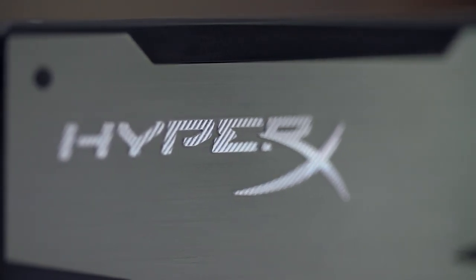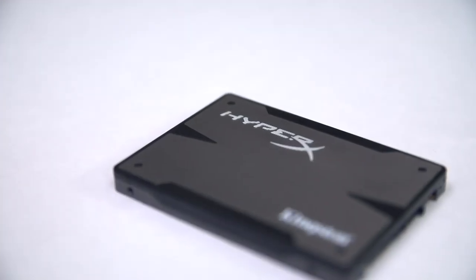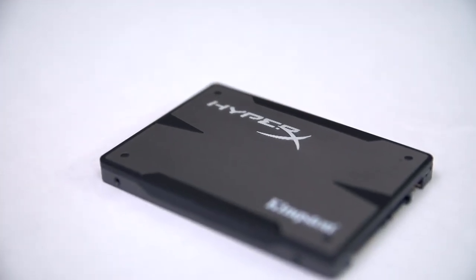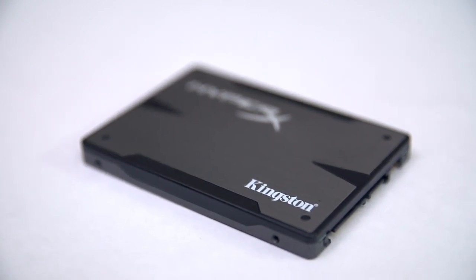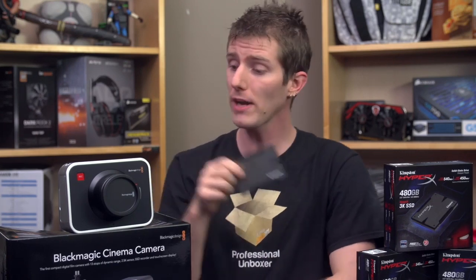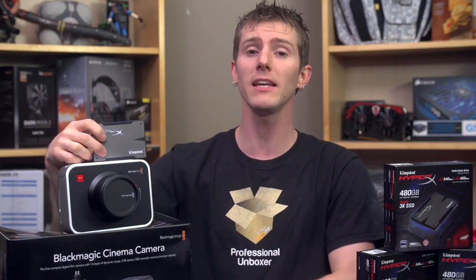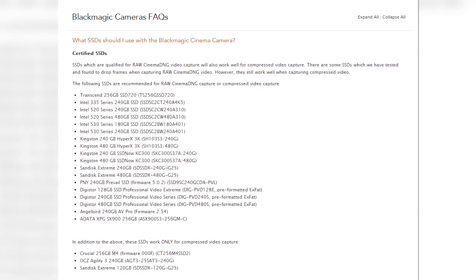Kingston was kind enough to send us three 480-gig drives for our recording needs. This will let us shoot about three hours of uncompressed RAW footage without offloading to a PC, which is great. And in exchange, all they wanted was for us to talk about why their SSD is great for use with this camera — which is easy, because it's right on Blackmagic's validated drive list.